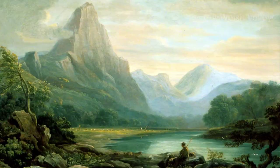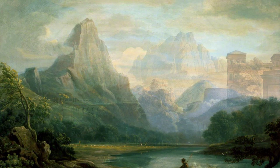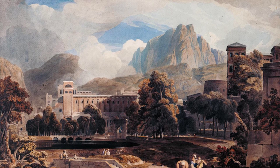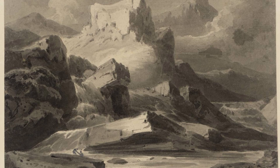John Varley began his artistic journey with a confronting start as his parents discouraged his passion for art, putting him under a silversmith instead. After their death, he was briefly employed by a portrait painter in Holborn and later became a student of Joseph Charles Barrow. In 1798, he exhibited a highly regarded sketch of Peterborough Cathedral at the Royal Academy, and also visited North Wales, finding subjects his brush was suited for.